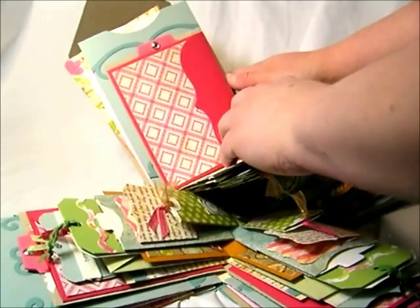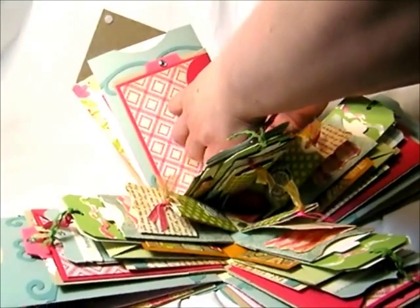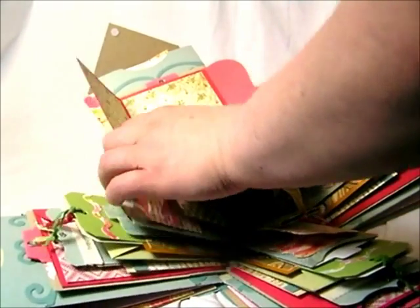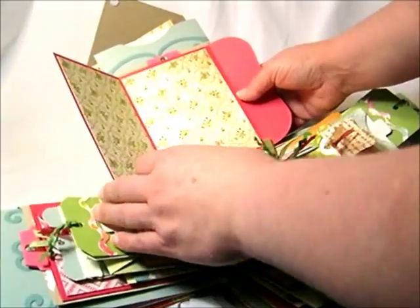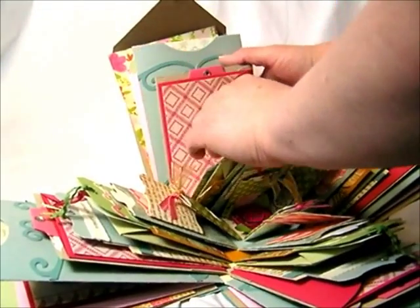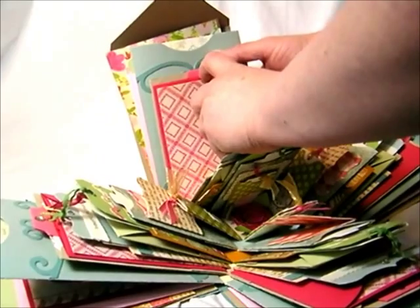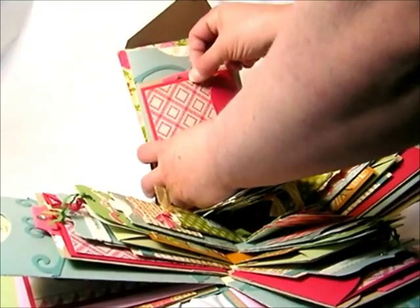Layer three is an A2 — I've got an A2 envelope here, an A2 fold-out card on the front. You can see it, and I just put pattern paper mats on the inside. The A2 card is glued to the front of the A2 envelope, and so what I did to the envelope was I cut off one of the flaps so that it would be an open pocket, and then I have a little pull-out.